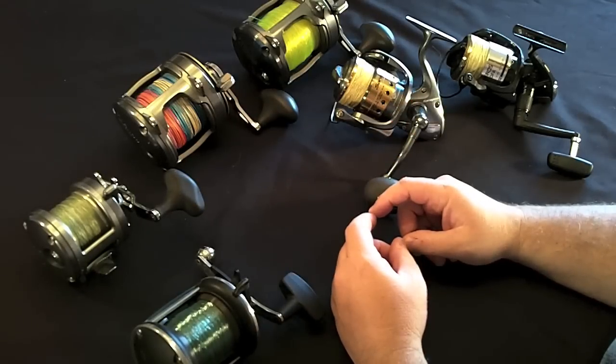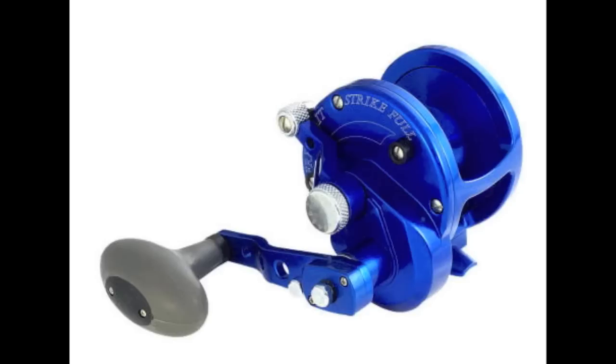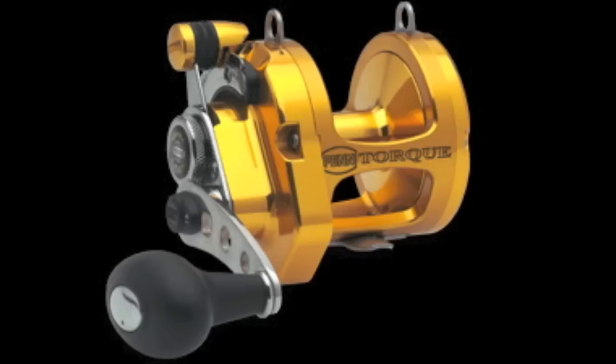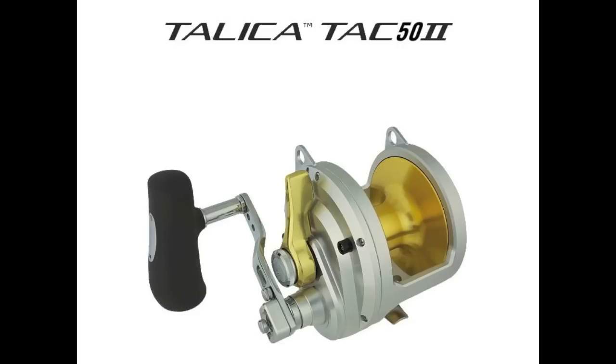There are a lot of manufacturers making the new style high-tech conventional reels. Here's one from Accurate, from their Boss series — a very strong-looking reel. Here's one from Avet — a smaller one that could take the place of a spinning reel, and some bigger ones from Avet as well. Here's one from Penn, the Torque series, which comes in lever drag and star drag. Here's one from Shimano, the Talica — very good for casting, very strong drags. These come in one-speed and two-speed versions, with a big handle. Great reel.